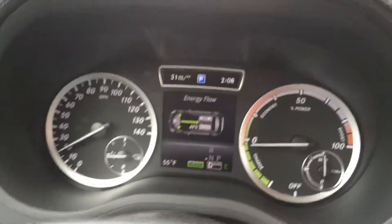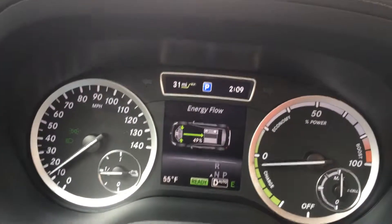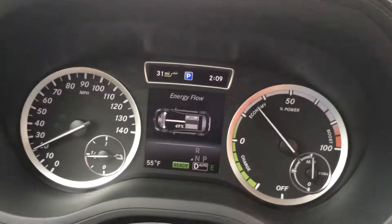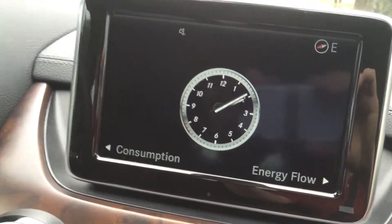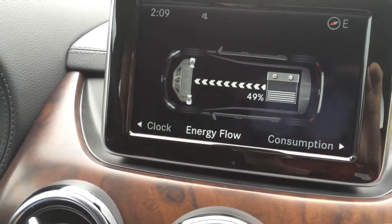And then also this energy flow instrument there will indicate when we regen energy with the green arrows back into the battery, and when we're pulling energy out of the battery. You always also have that available on the big screen here to really make it very visual and show what you're doing.